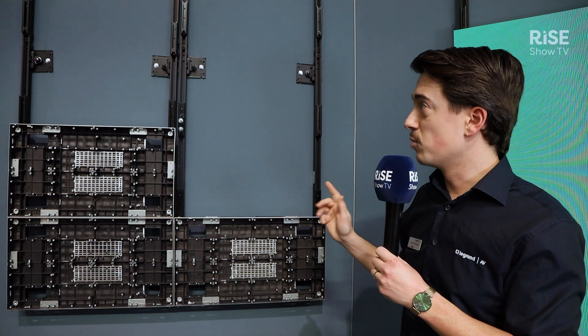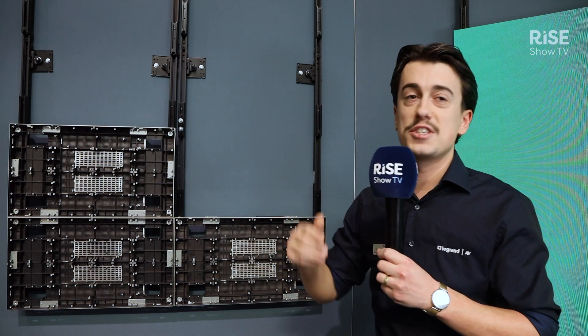If you want to have more information about these mounts, please go to our website legrandevi.com or visit us in Hall 3 and I'll be happy to show you more about this product.